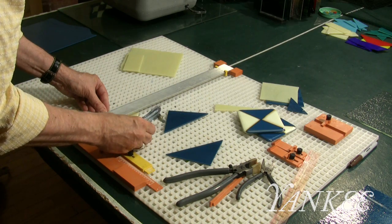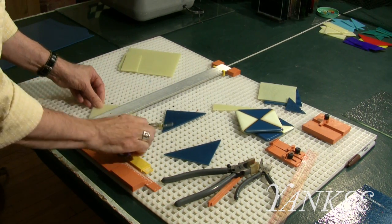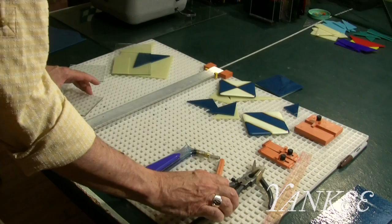After repeating the process with a cream colored glass I then cut it corner to corner to cut the triangles. With a similar process I then cut a 4x4 clear piece to use as a base of the coaster.